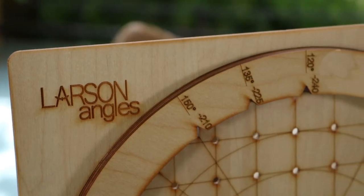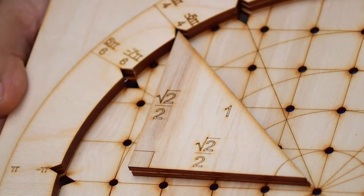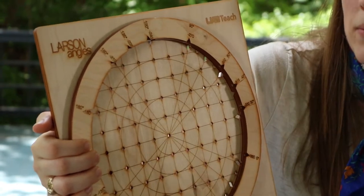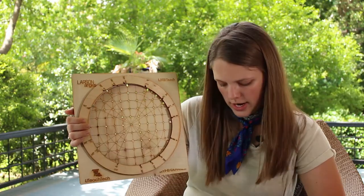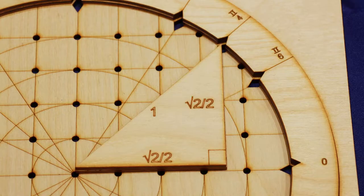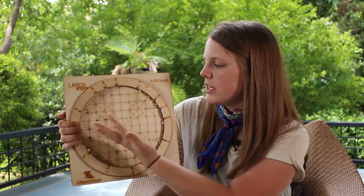I wanted this to be a tool that students could use to place different triangles in here and see how we get trigonometry from things like radians and degree measures and how these things fit together. There are all different triangles — these are just a few examples — but they can fit into the circle: 45-45-90 and 30-60-90 triangles, to show how that progresses based on how the angle can increase or decrease.